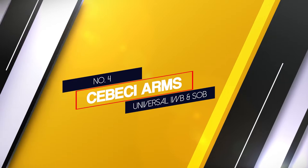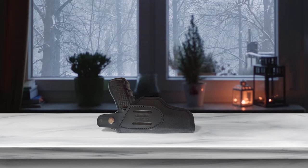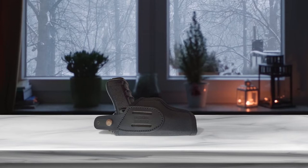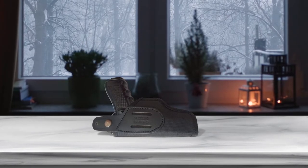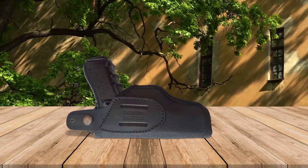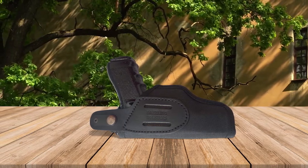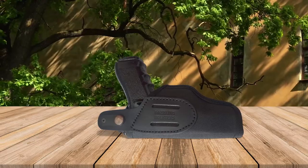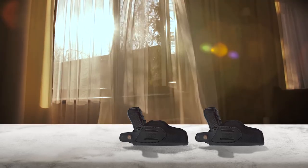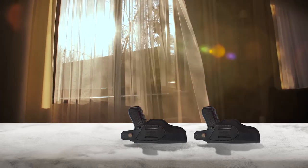Number 4: Safariland Universal IWB and OWB Holster. The Safariland Universal small of back holster is made out of top grain leather and has an ambidextrous design. We really liked the holster's minimalist design. The top-open design ensures that your draw will be fast and easy, while the clip holds the holster secure to your tactical CCW belt. The slim design makes the holster and the pistol it holds easier to conceal. However, one potential issue with the top-open design is that the pistol's butt can dig into your back at times.